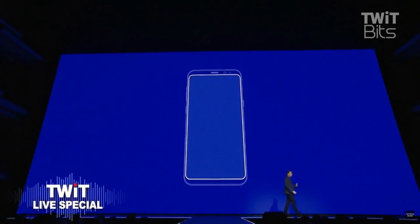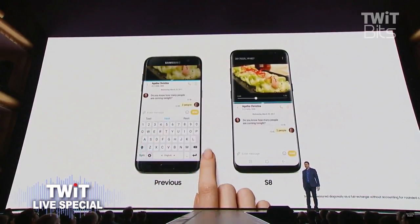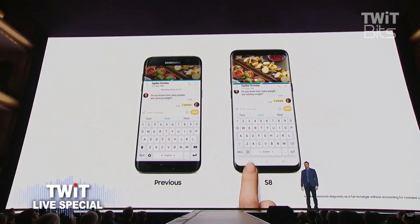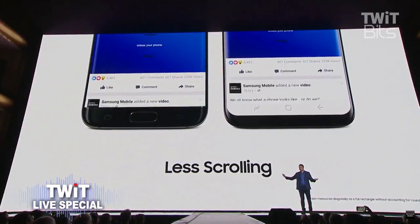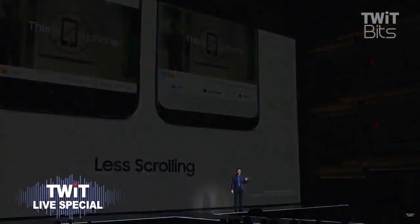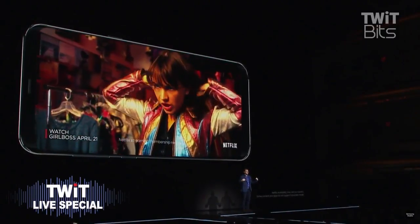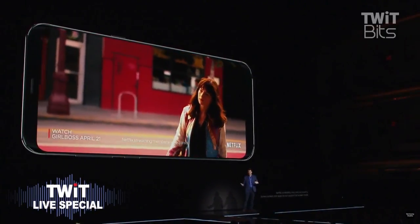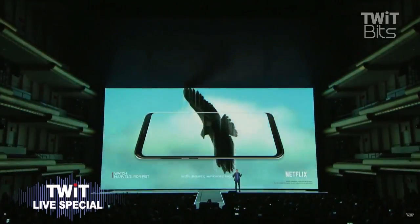More screen means more freedom to multitask, so you can watch a video while texting about it with your friends. It also means less time scrolling when you're reading an article or checking your Facebook feed. Best of all, entertainment is more immersive than ever. With the Galaxy S8, you can stream content from providers like Netflix and YouTube on a screen that literally draws you inside the action.